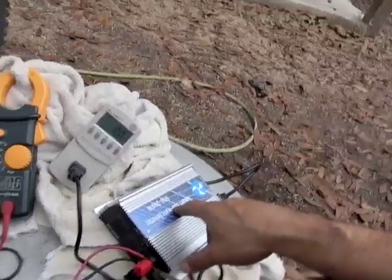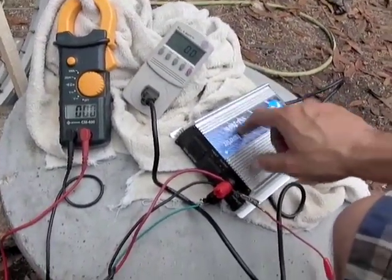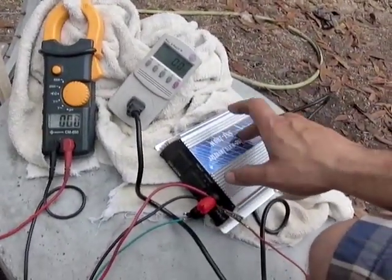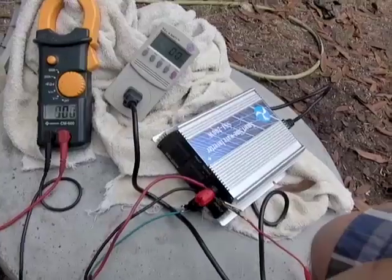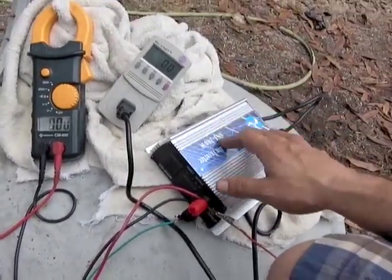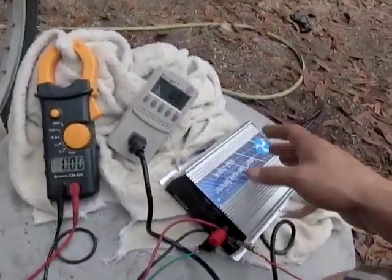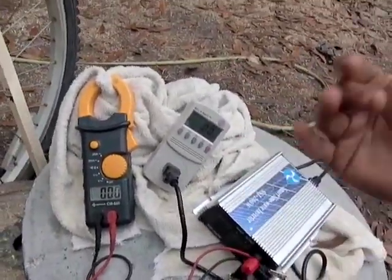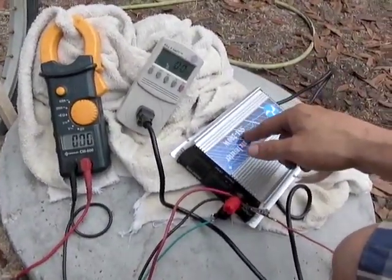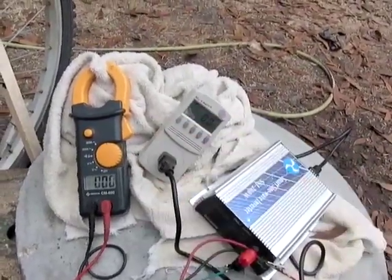These grid tie inverters need to work between 14 volts, where they start producing voltage, up to 35 volts. The thing you need to know about grid tie inverters is that they are different than regular inverters. Don't use a regular inverter — this is a grid tie inverter. You cannot electrocute a linesman if the power goes out. When there's no power, these do not work. They won't work if there's no electrical power detected in the line.